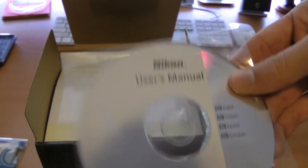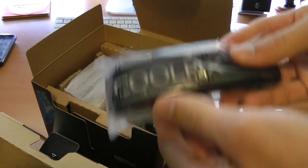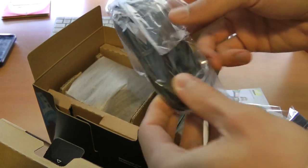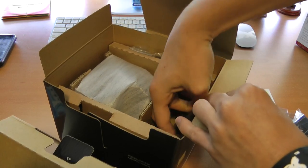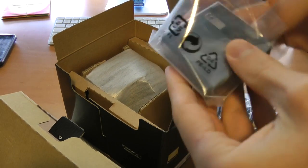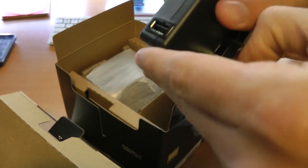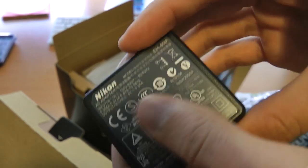Nikon user's manual on the desk, which is pretty cool. There is an included Nikon-branded neck strap — pretty sweet. USB cable for transferring your photos and videos. Standard composite video cables. And an included battery charger — actually, you hook it up via USB, so I'm assuming you charge it that way. Pretty cool.